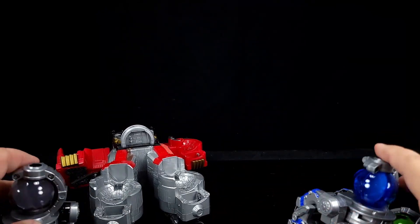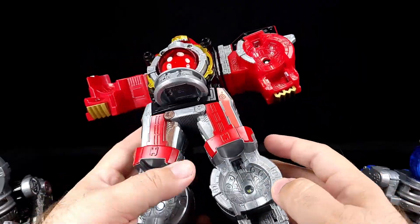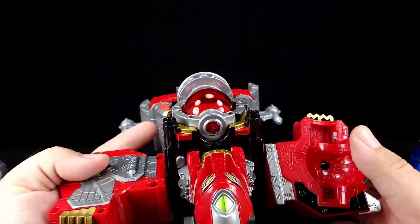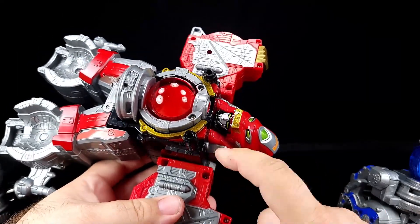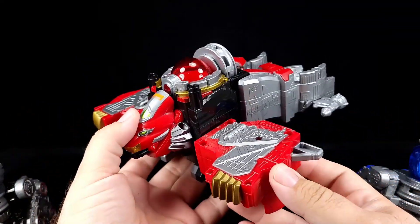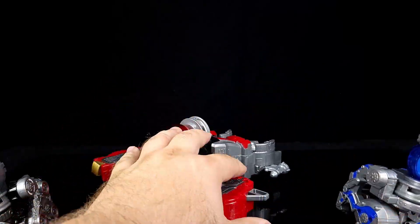Alright, so we'll take the Shishi Voyager and go ahead and flip out the winglets, rotate the shoulders forward, and then you're going to spin the head around — not at the neck but at the face — and that will cause the face to shut. And there you go, now you've got the big red Shishi Voyager right there, which is cool.